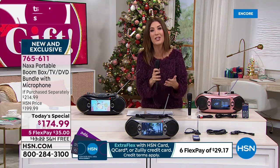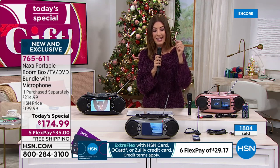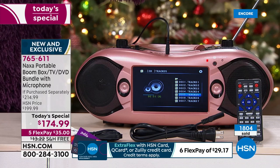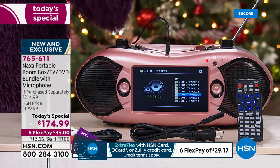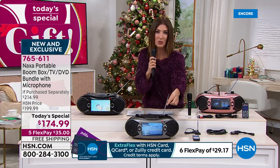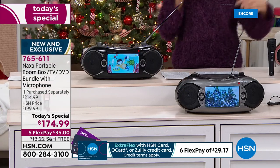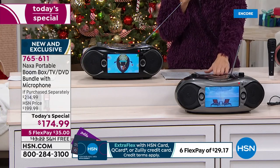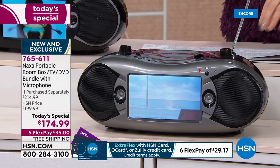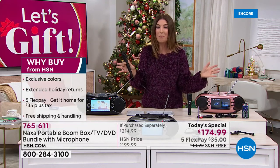How many of you have DVDs you're not watching anymore — whether it's holiday movies, kids' movies, or all-time favorite blockbusters? Now you can watch those movies again, listen to your favorite CD collection again, and use it for AM and FM radio every morning and night for news, weather, and sports. Not to mention, it is a TV — it's got this little TV built right in with a bright and beautiful screen. Whether you're tailgating and catching all the action, putting it in an RV, a dorm, or the bathroom while you get ready in the morning — wherever you are, there's now a TV and every possible way to play your favorite music.